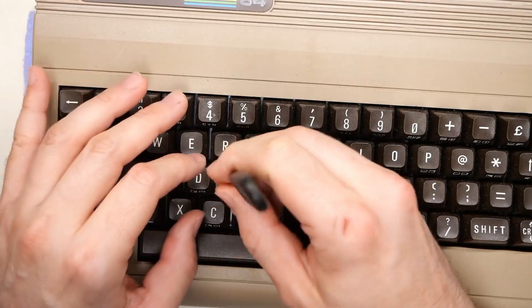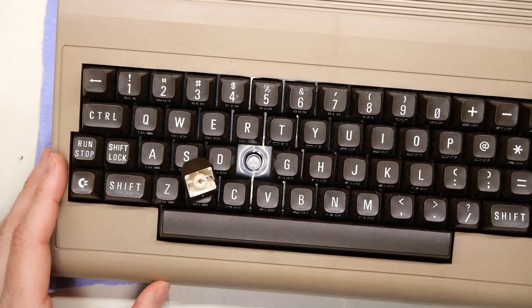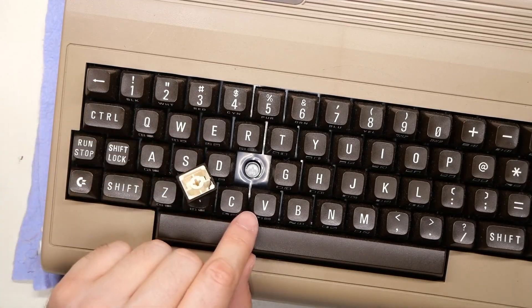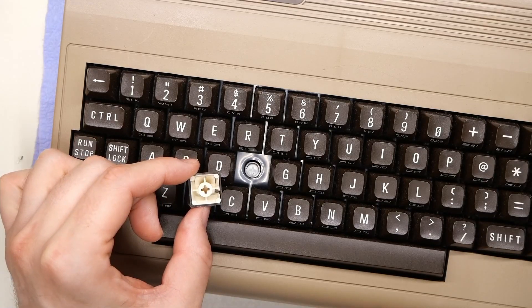Let me pop one of these keys off. Notice underneath here, there's something missing from a normal C64 — there's no spring. And what is this weird key mount that we have going on here?